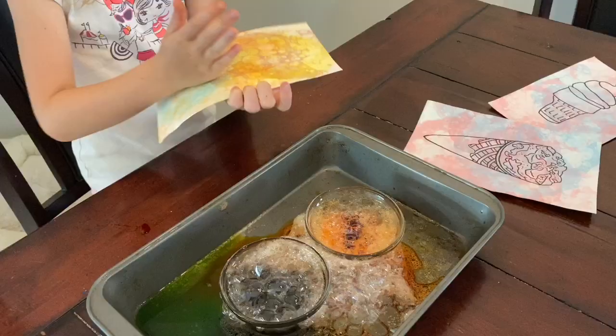We hope you've enjoyed watching us make bubble prints and are ready to go create some yourself. Have fun!